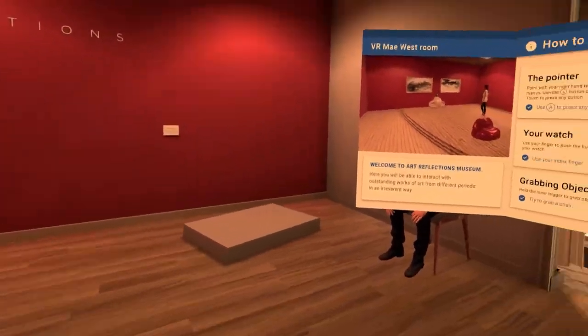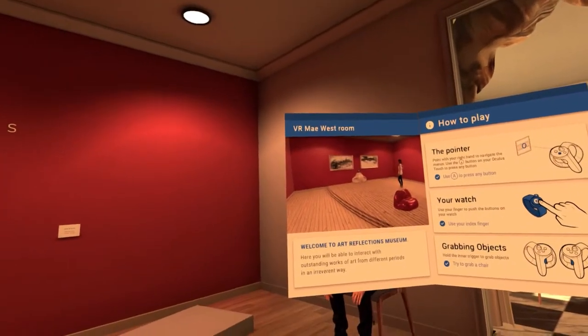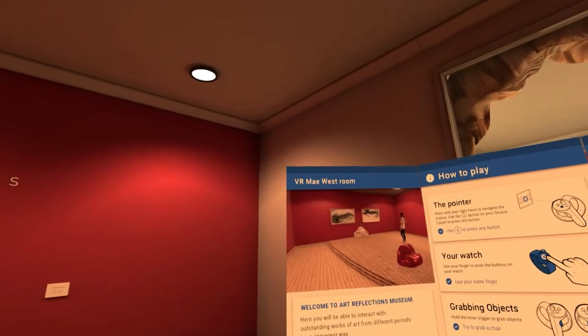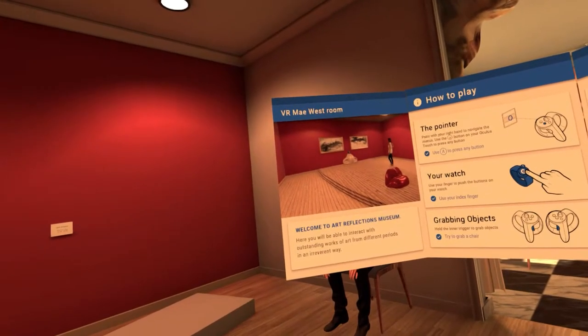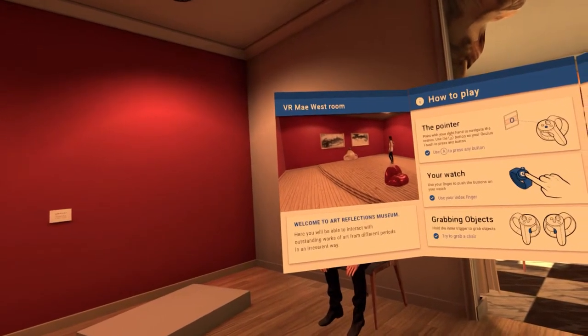Alrighty, so what we have here — we are in a museum. Welcome to Art Reflection Museum! We are in Mae West's room, where you will be able to interact with outstanding works of art from different periods in an irreverent way.